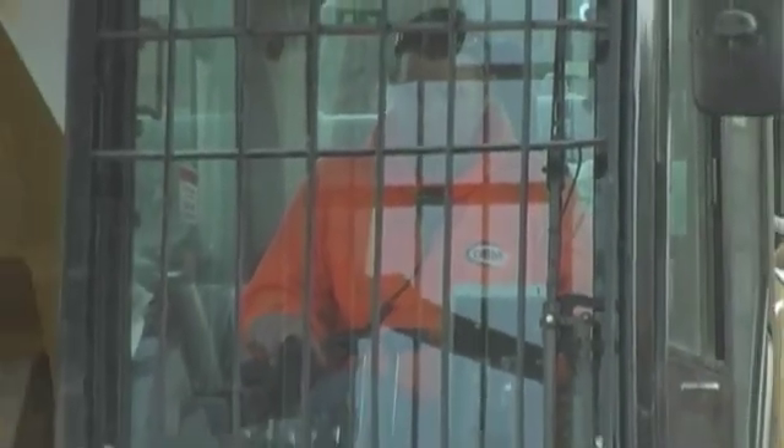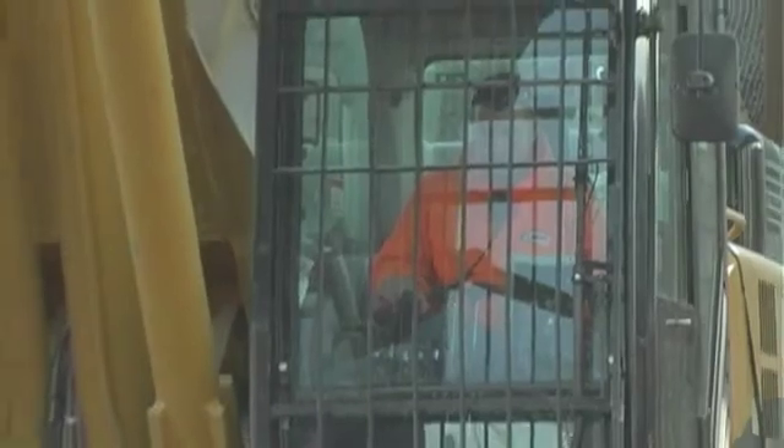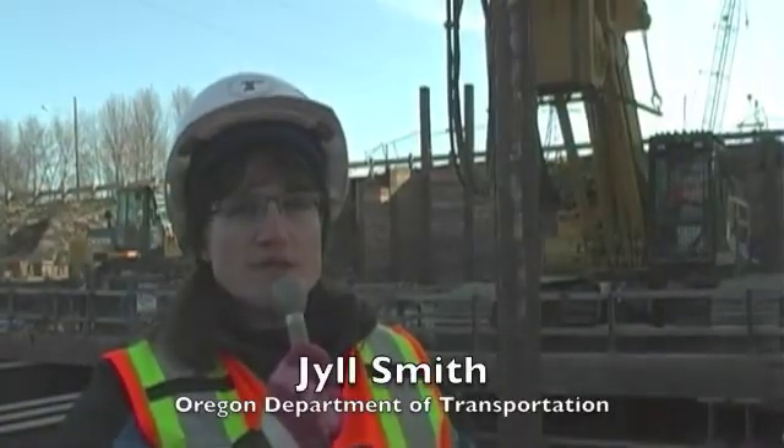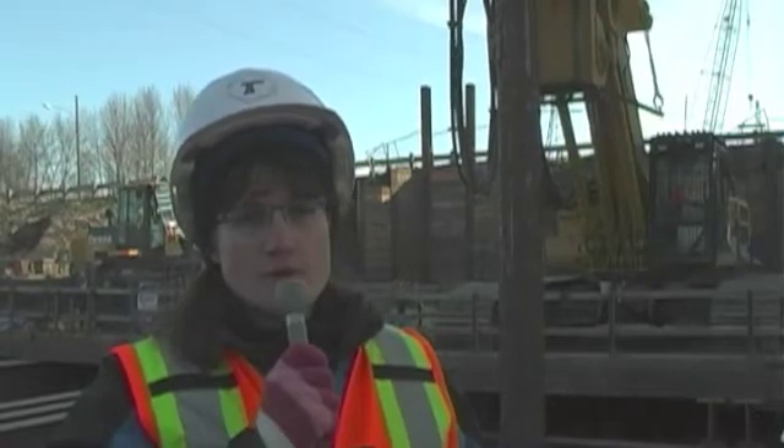Crews have been hard at work for more than two years now, replacing the old Interstate 5 Willamette River Bridges. Hi, I'm Jill Smith, Public Information Officer with the Oregon Department of Transportation. Today we're on site at the Interstate 5 Willamette River Bridge in Eugene and Springfield.